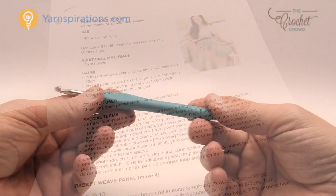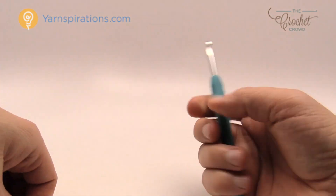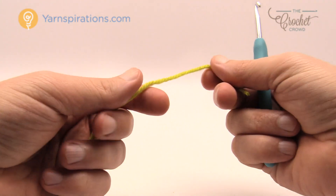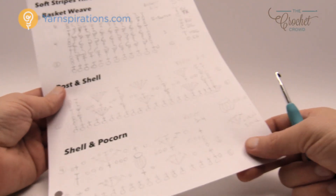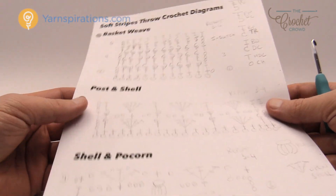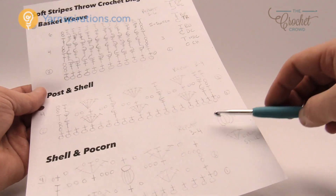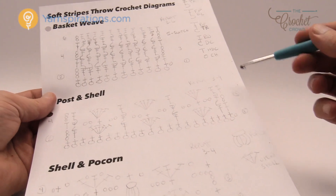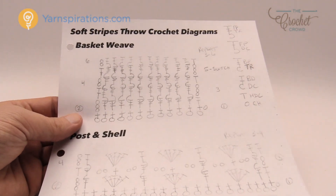Let's cover our yarn first. In today's tutorial I will be using a 5mm size H crochet hook and Bernat Super Value yarn. You can also use Caron Simply Soft. We are going to cover first the basket weave, then the post and shells, and then the shell and popcorn. So without further ado let's cover the basket weave first.